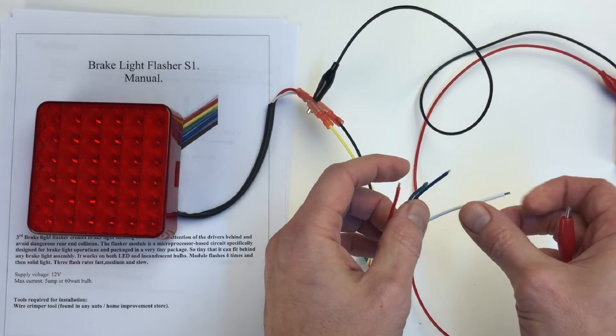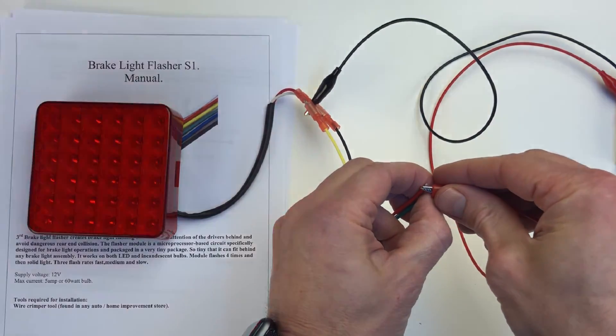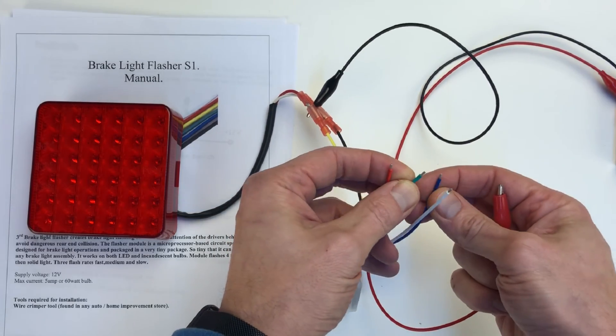We have a flashing light. Now if you connect green with white together, we get a little faster flashing. And with green and blue connected, this is the fast rate.